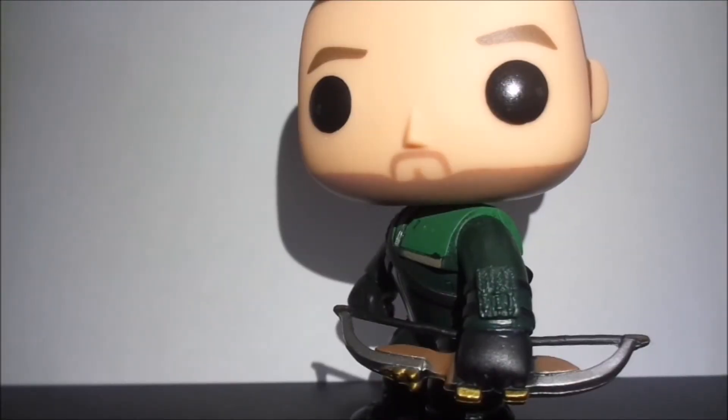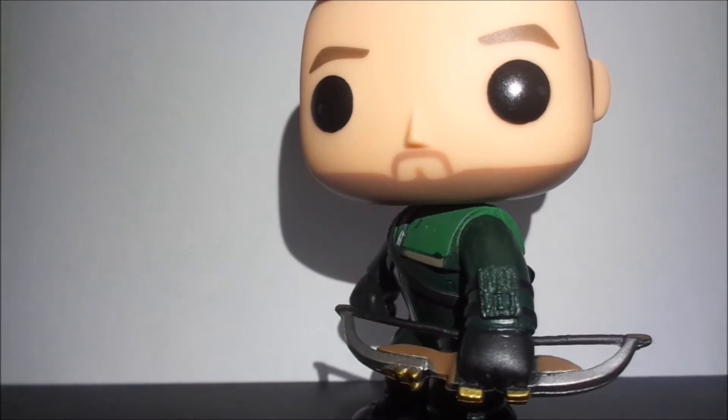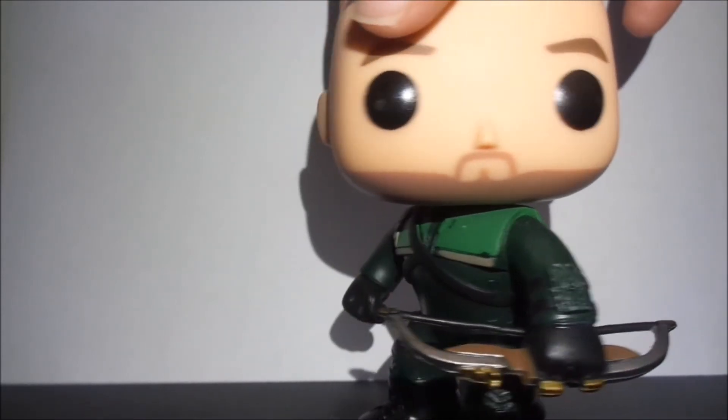Hello Internet, this is Wade underscore A speaking, and today I have the Oliver Queen Pop, so let's get started with this new review. As you can see just from looking at it, his hair is short and he doesn't have a hood on, because he is Oliver Queen and not the Arrow.